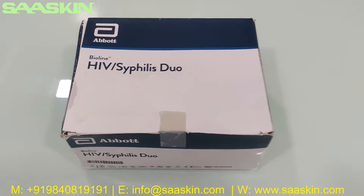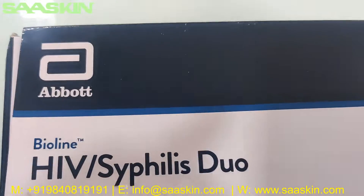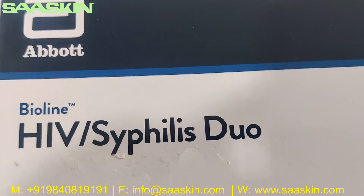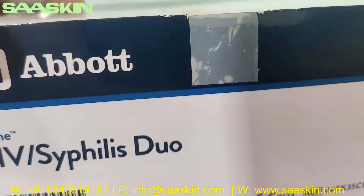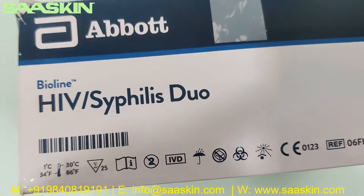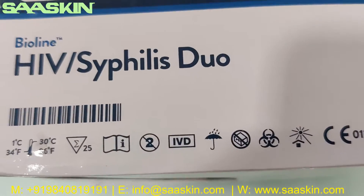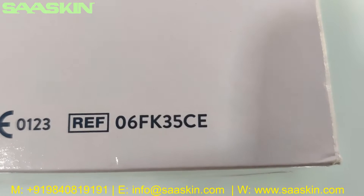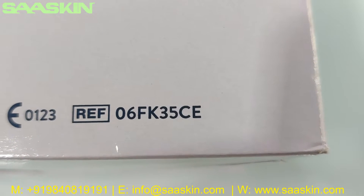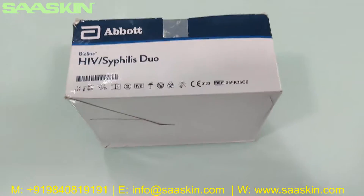This is how the box looks like — it says Abbott Bioline HIV Syphilis Duo Test Kit. This is a 25 test kit pack. You can see it is a certified product, and the reference part number is 06FK35CE.